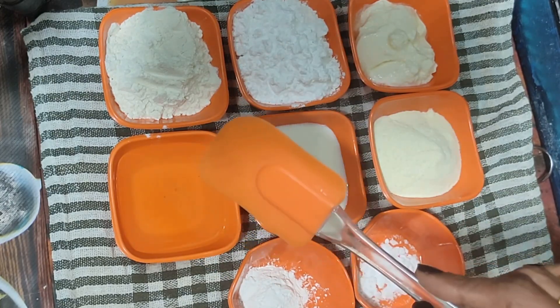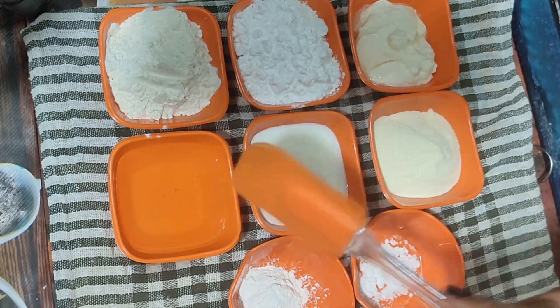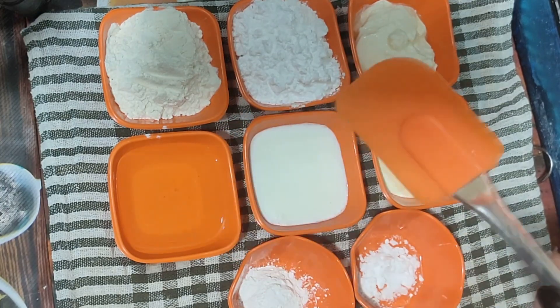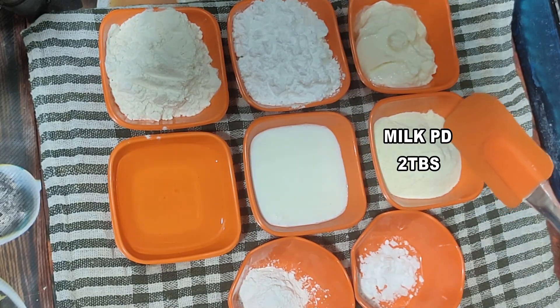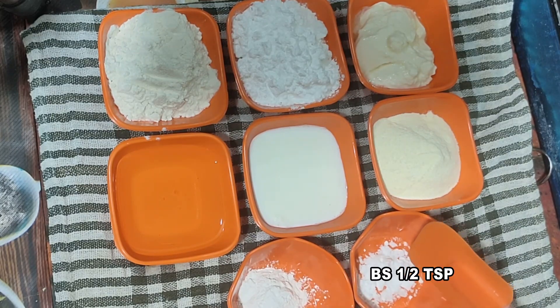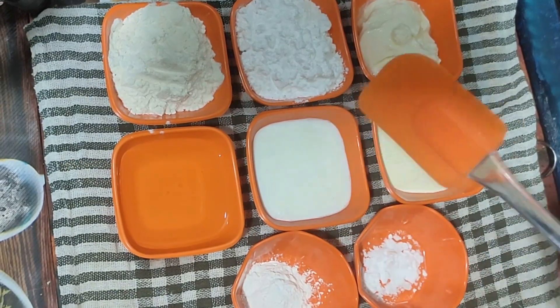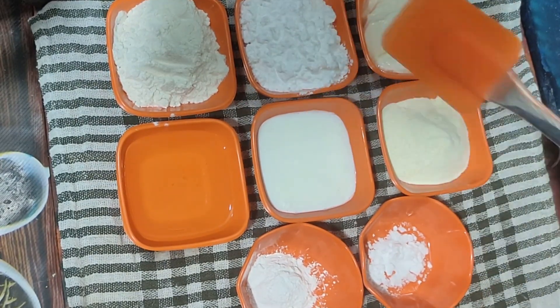We will not use refined oil or sunflower oil. We will not use butter in the parantha. We need a cup of flour. We need butter tea, milk powder, one teaspoon of baking powder, and half a teaspoon of baking soda.